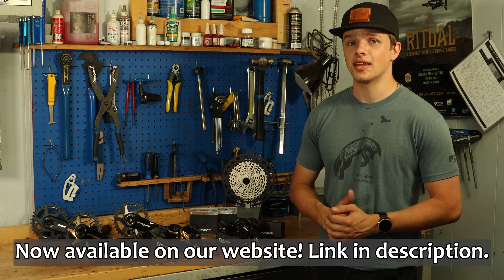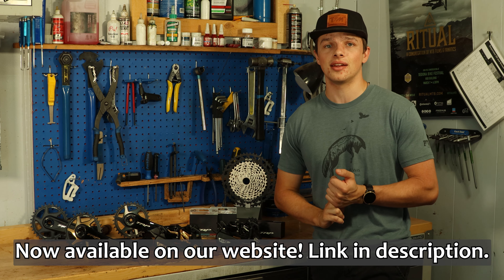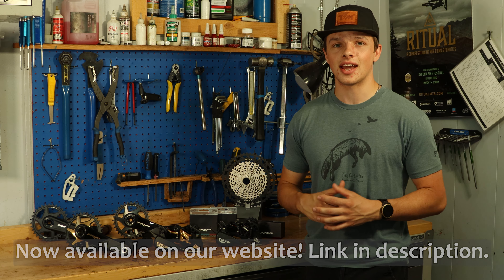So that's a wrap on this fantastic new drivetrain option from TRP. If you have any questions, feel free to shoot us an email, give us a call, or stop on in. My name is Skoda, this is Thunder Mountain Bikes, and thank you for watching — happy trails!